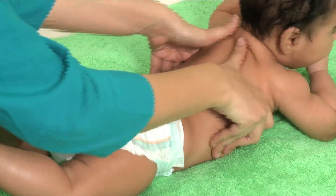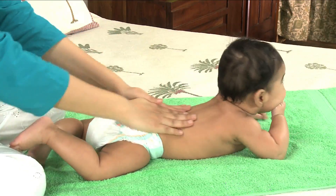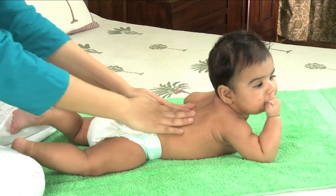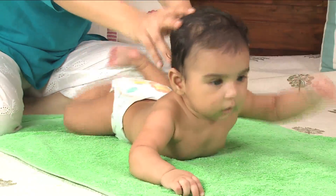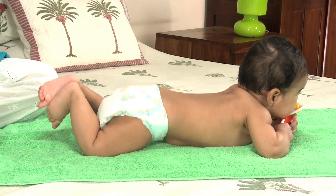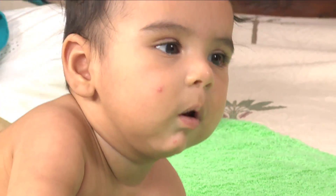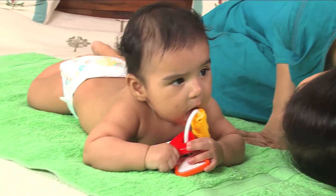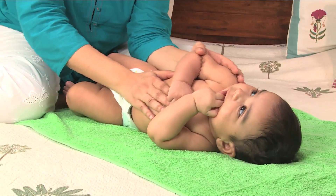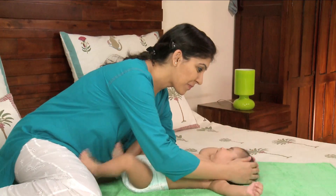Then use firm but gentle strokes to move from your baby's shoulders to her bottom. After you are done with her back massage, leave her on her tummy for a minute or two — or longer if she is happy there. It's a good time for your baby to get some important tummy time, since the massage will have soothed and relaxed her.